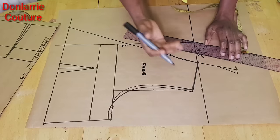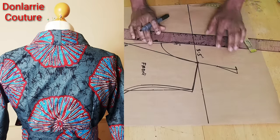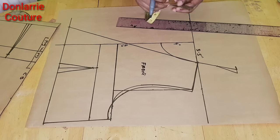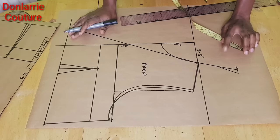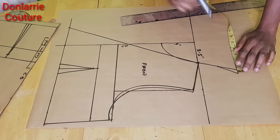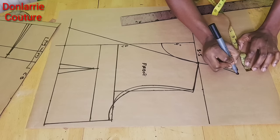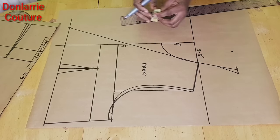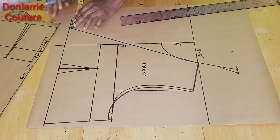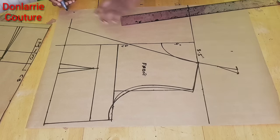Doing it this way will make the collar relax well at the neckline area. The next thing is to determine the width we want for our collar. The standard is 2.75 inches and that is the minimum you can use. For this tutorial I will be using 3.5 inches, so from this mark you will mark 3.5 inches. Then come to the lower part and mark 3.5 inches. On your waistline, whatever you used for the neck width, you will also mark it here.